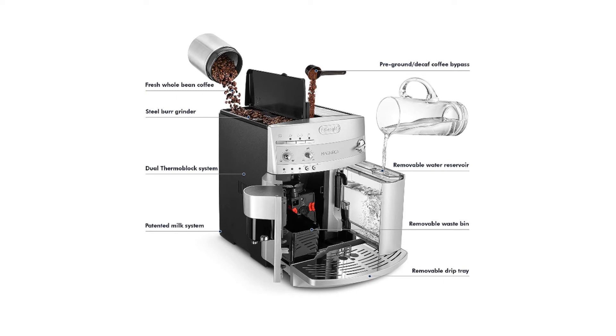The DeLonghi ESAM 3300 Magnifica Super Automatic Espresso Coffee Machine is an exceptional beans-to-brew system for turning fresh coffee beans into delicious espresso.